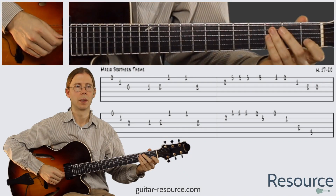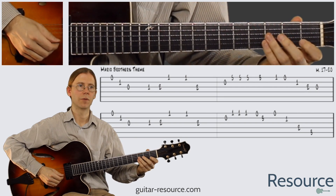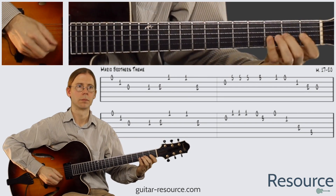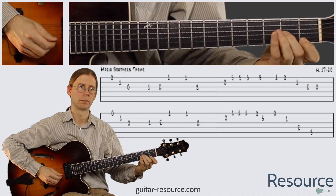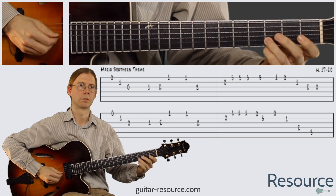Let's try it out. One, two, three, four. One, two, three, four.